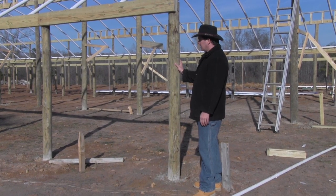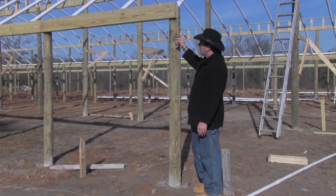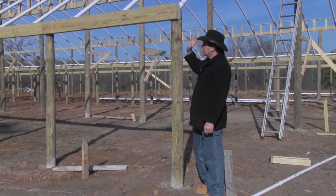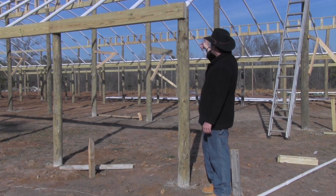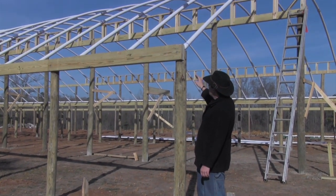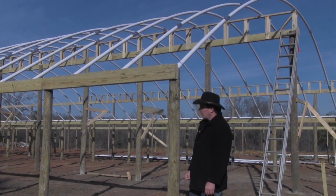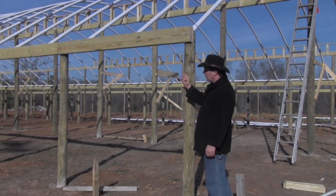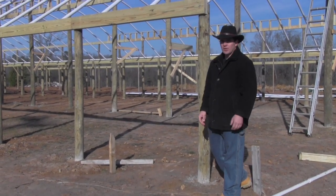What we devised was putting these treated posts with some two-by-eights as the beams. We put two of them up, ran them down, and the same thing up with the hoop — the hoop made of Schedule 40 2-inch PVC. And what we're going to do is spray paint all of this white, including a white coat of paint over the PVC to help give it a longer life.